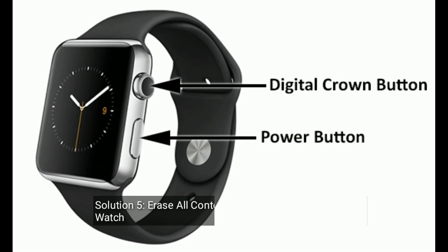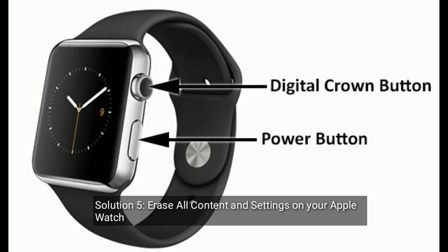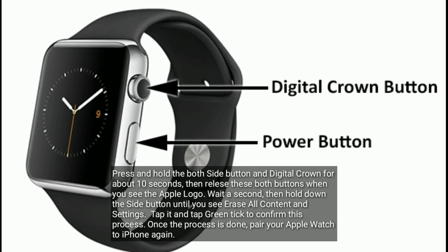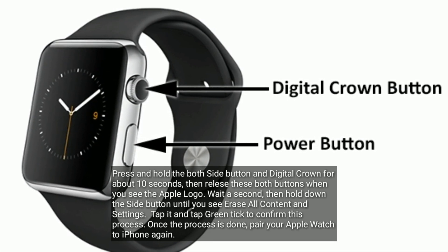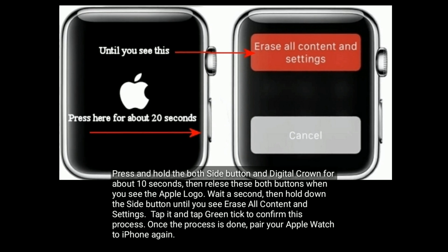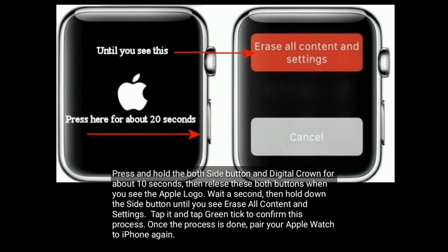Solution five is erase all content and settings on your Apple Watch. Press and hold both the side button and Digital Crown for about 10 seconds, then release both buttons when you see the Apple logo. Wait a second, then hold down the side button until you see Erase All Content and Settings. Tap it and tap the green button to confirm. Once the process is done, you can pair your Apple Watch to iPhone again.